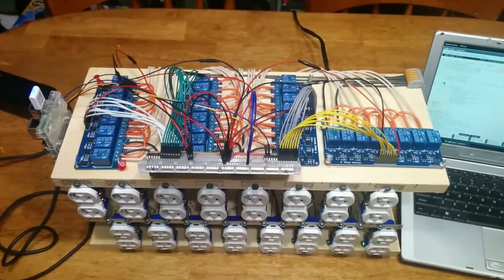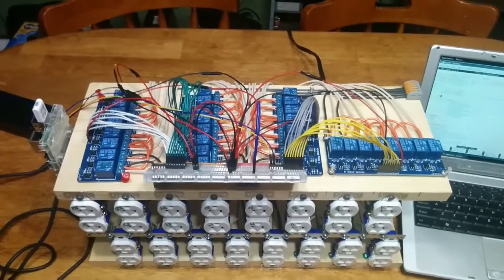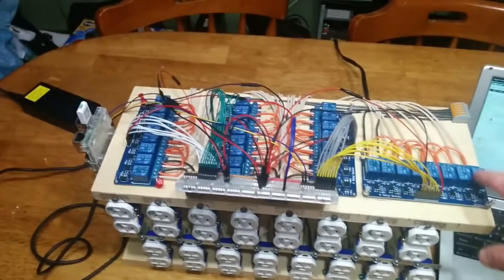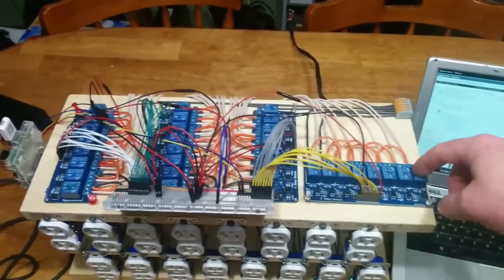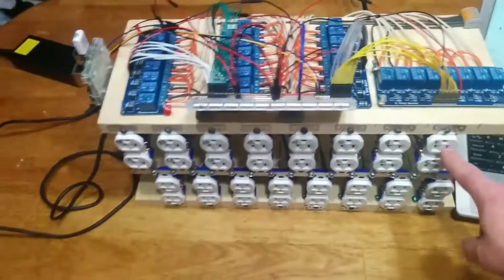I've had to dub over this because the original video had background music that then had a copyright claim, so I hope I get this close enough. Please note that you should not play with electricity.